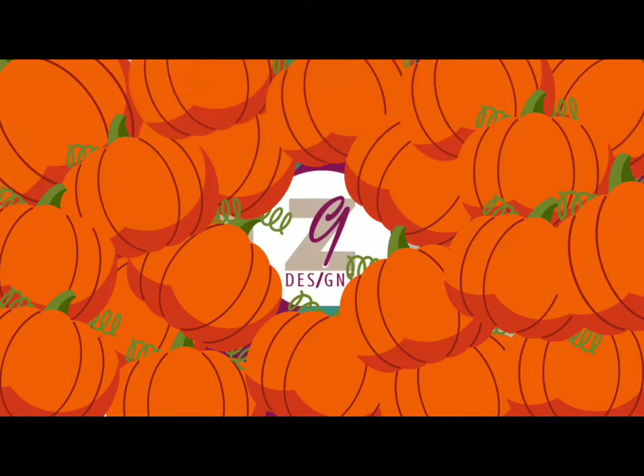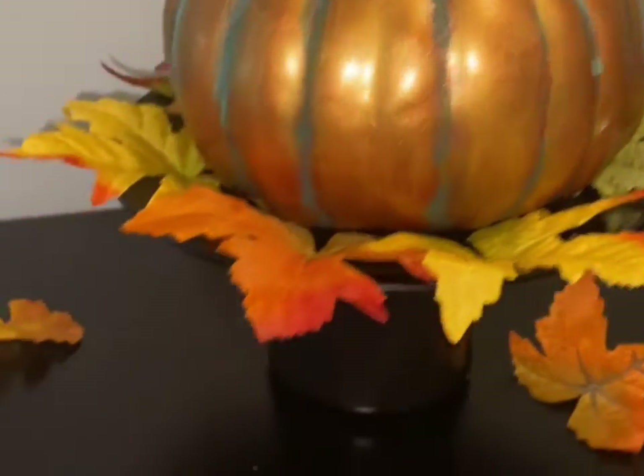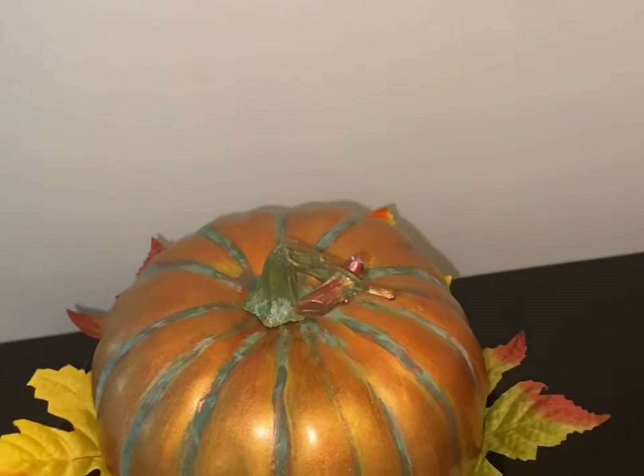Pumpkins have been used in a variety of ways, from tablescapes to floral arrangements and candle holders. This is an introduction to fall, and in fact it is my most favorite time of the year.